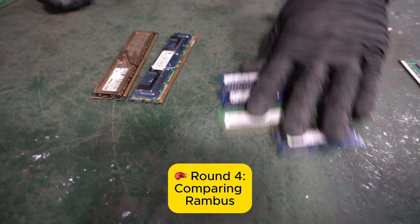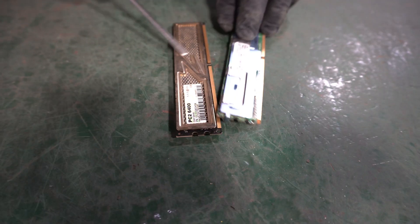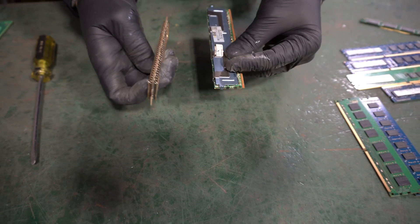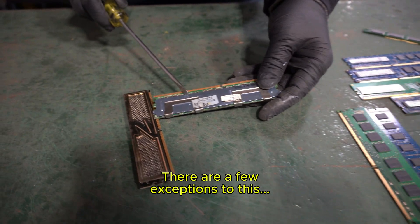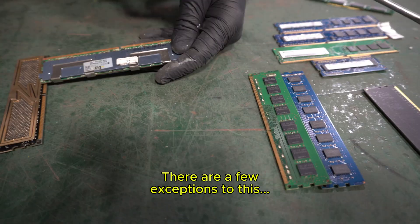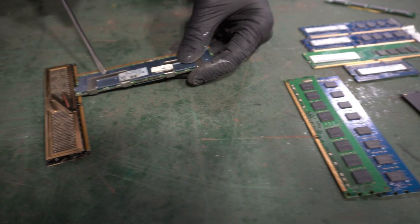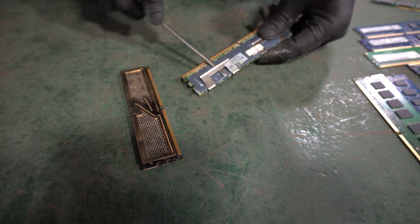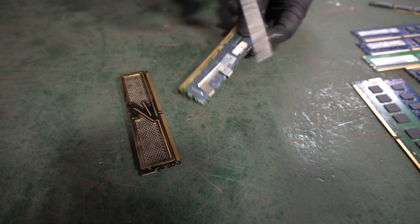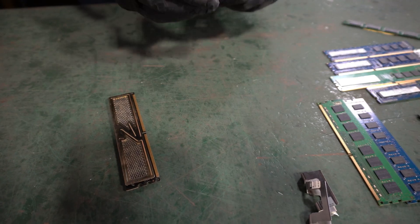Now let's look at Rambus. Rambus is an item that people have a lot of questions on. Is it worth taking these pieces off? The answer is yes, because this is going to be worth about half or less than what regular memory is worth. By using a tool you can pop these clips off — and by the way, these are stainless steel clips, so you will be able to scrap these as well in your stainless pile.